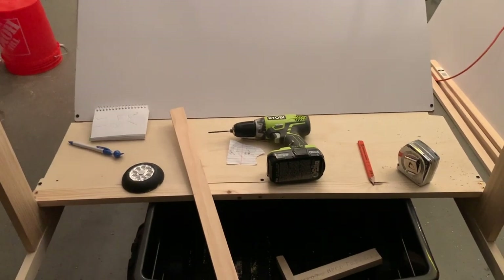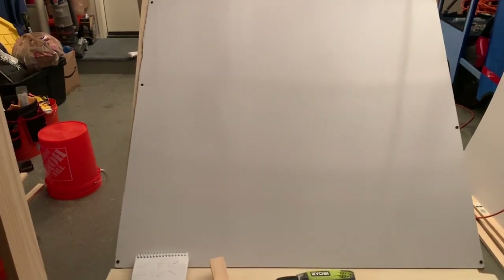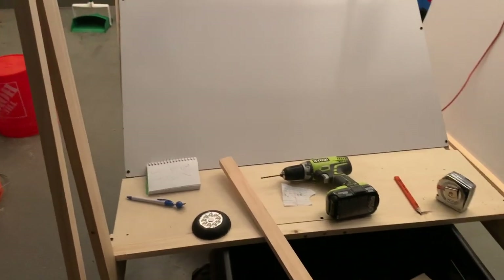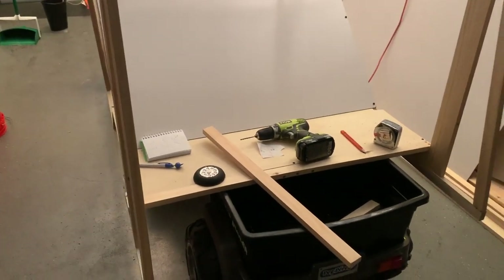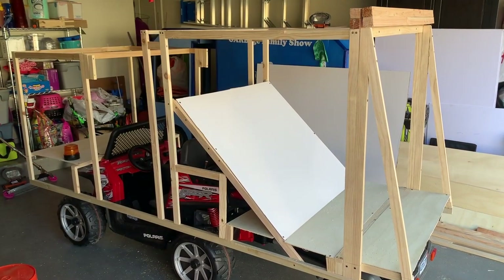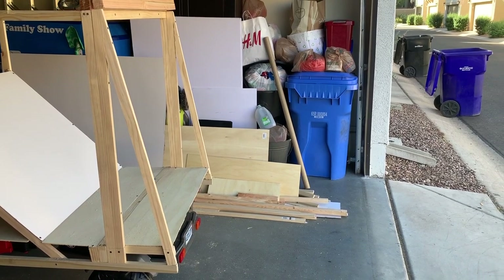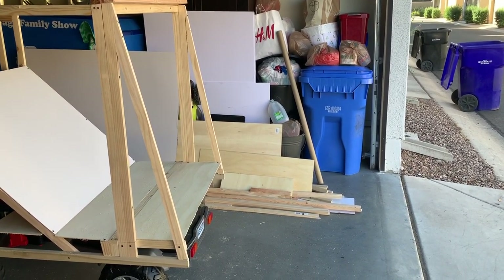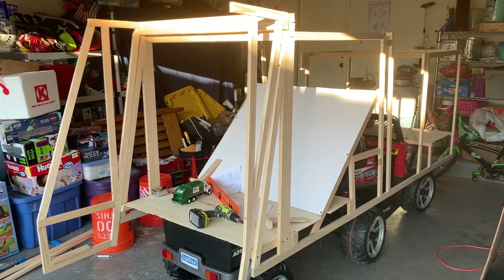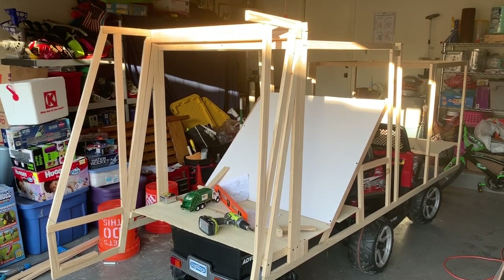The base of the hopper has a slant that's going to keep the trash from going too far deep into the chassis of the compactor. Then we're going to build the hopper that comes right up underneath this. Now that the cab is complete and the main chassis is complete, we're working on the back end, which is going to come off about three feet from the tail end. Half of the hopper is finished — cutting wood at an angle is much more of a challenge.